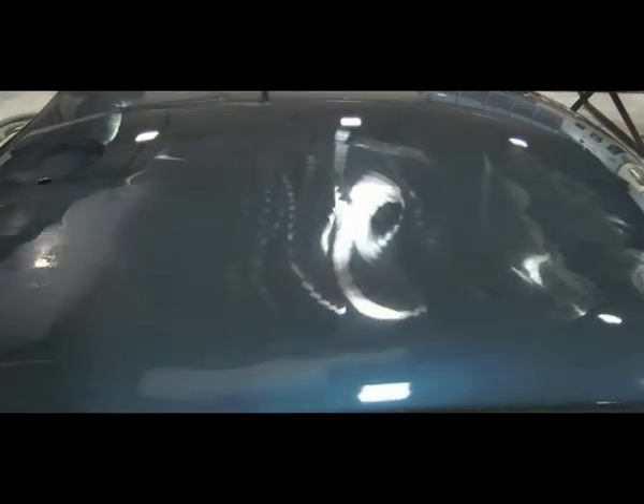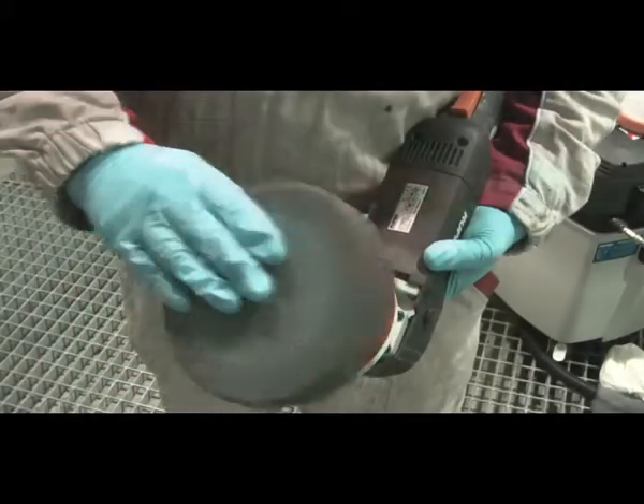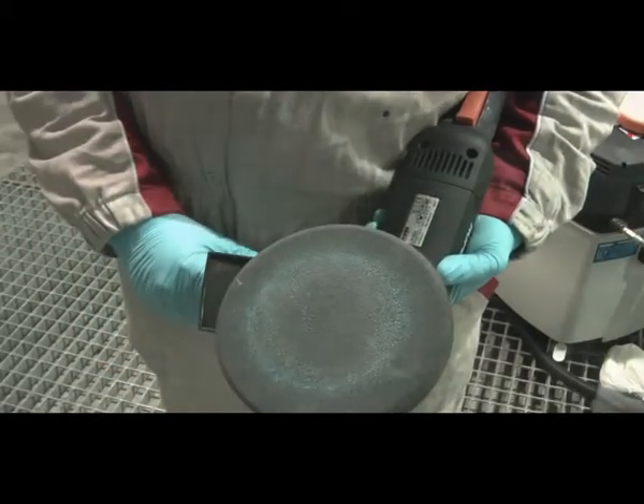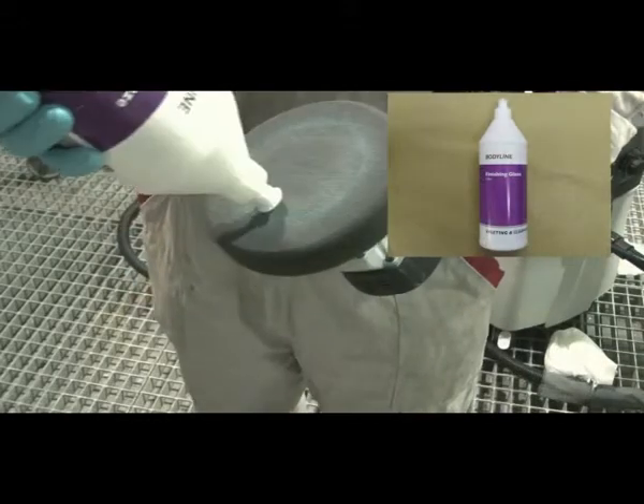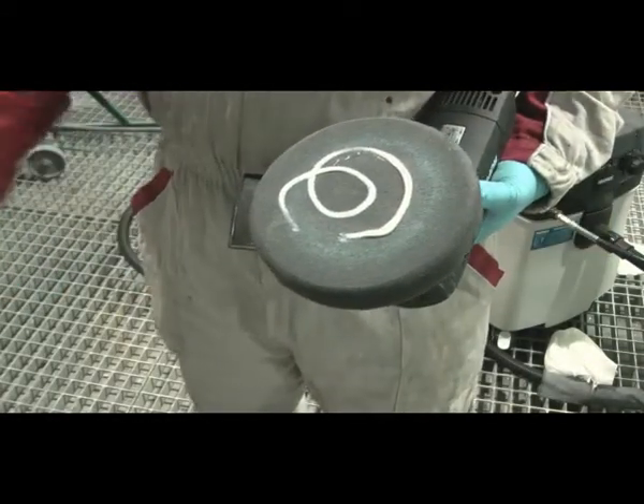When satisfied that the sanding marks have been removed, change the polishing machine to the Bodyline black polishing sponge. Apply Bodyline finishing glaze to the black sponge and work it in.